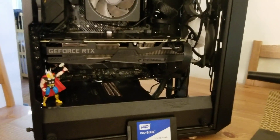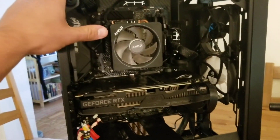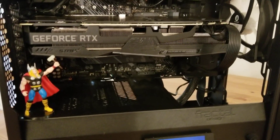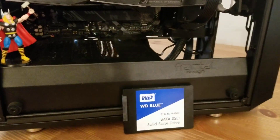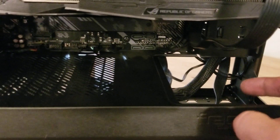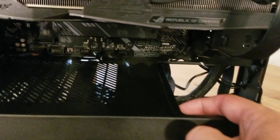This is a Meshify C case and we have the X570 Plus ASUS motherboard. We're going to install a 2.5 inch SSD. We're going to be using this SATA port and we're going to access the PSU through here.